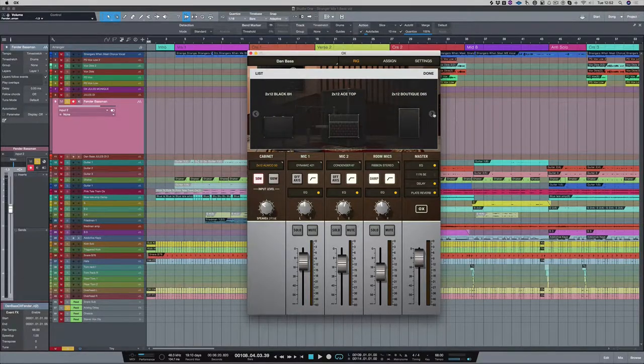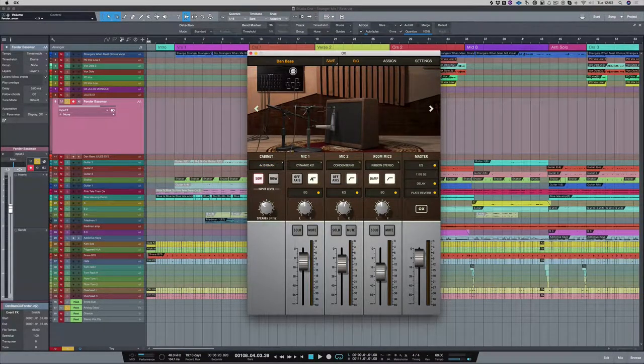What we decided to do today is record some bass for a project that Dan, James Ivey, and myself are working on. Dan has brought over his rather lovely 70s Fender Bassman and a Jules Monique handmade preamp. What we decided to do is plug it straight into the Universal Audio Oxbox. The Oxbox is mainly designed to take guitar amplifiers, but if you look through some of the speaker configurations you'll see there's a Fender 4x10 Bassman, so we thought we'd use that 4x10 speaker emulation in the Oxbox.